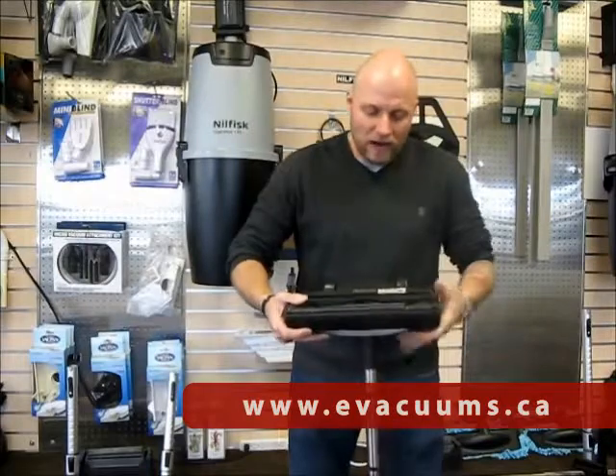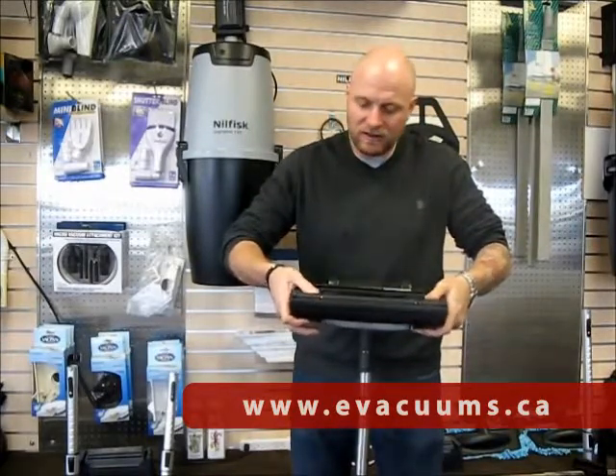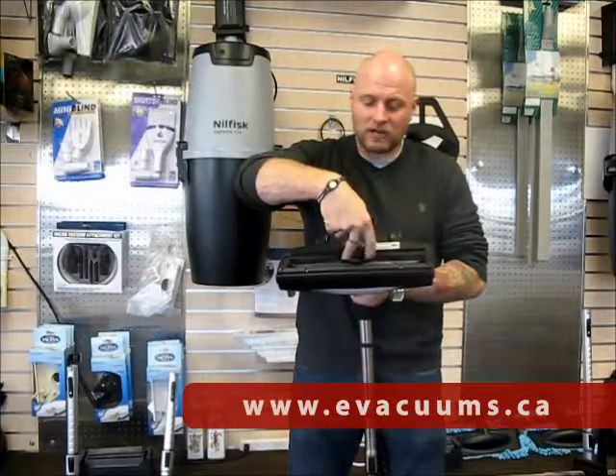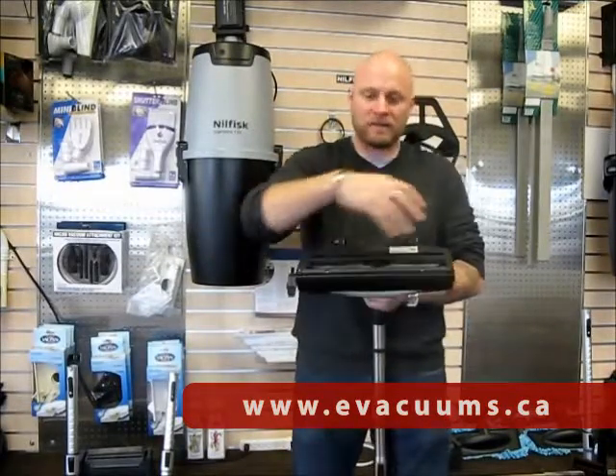The power head brush is always a chevron design with Nilfisk and Wesselworks, which brings the dirt and dust from the outside into the centre. Because of that, the channel for the suction hose is a little bit bigger than most other vacuums since everything is coming to the centre.